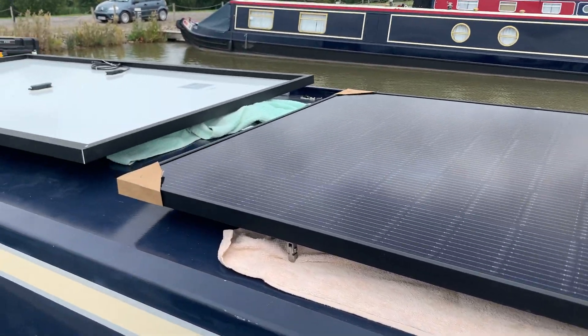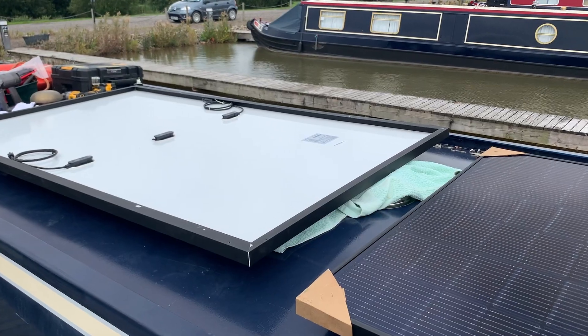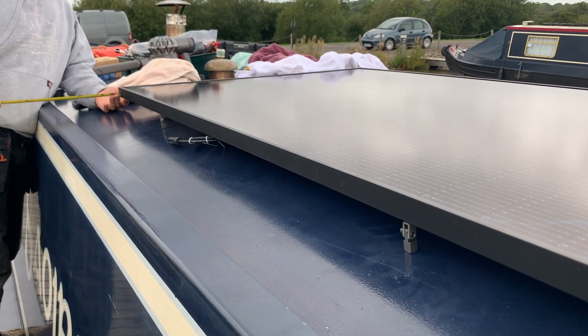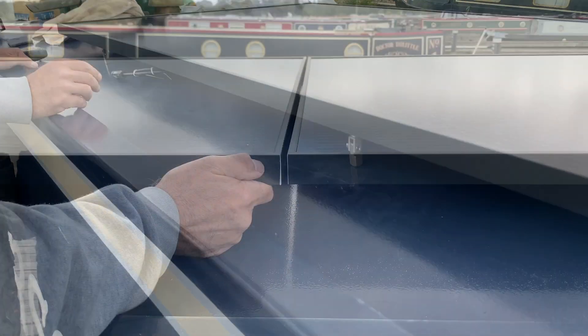We chose two of these 340-watt panels. The amount of amps that actually arrived at the batteries would depend on quite a few factors — not only the length of the cable run from the panels to the charge controller, but also the weather conditions.